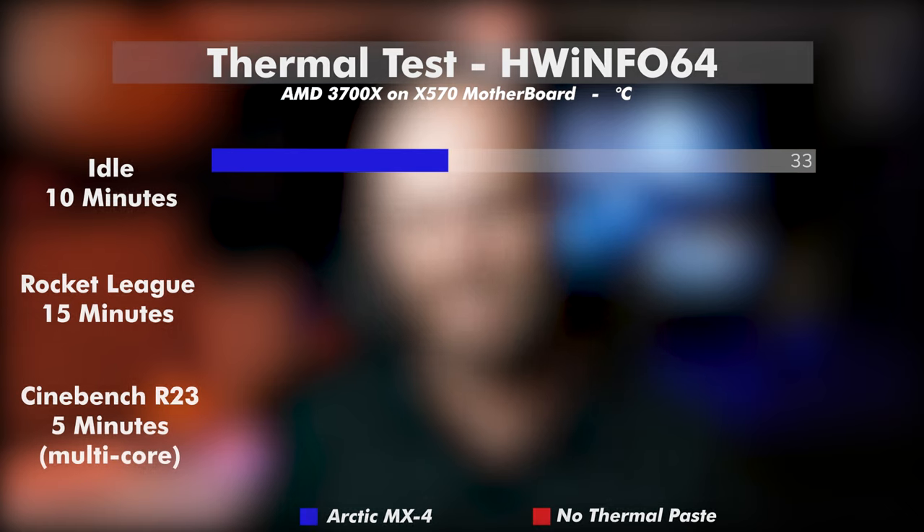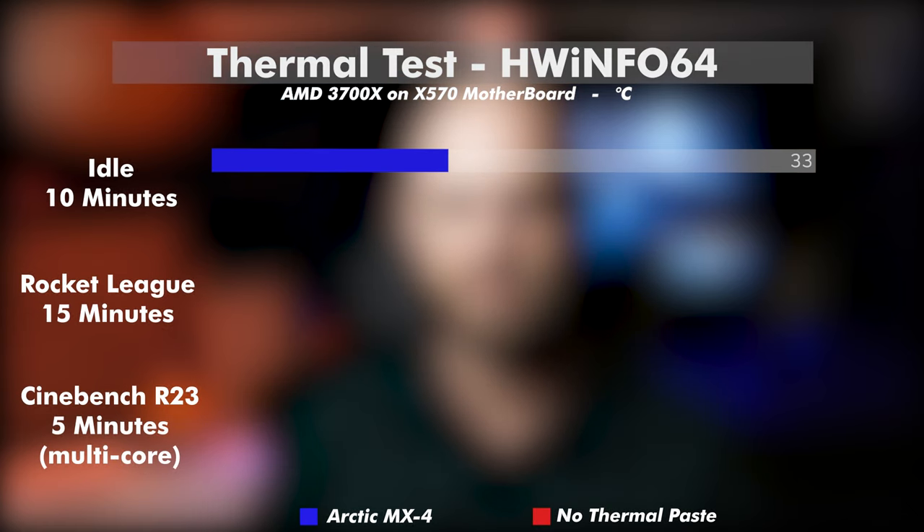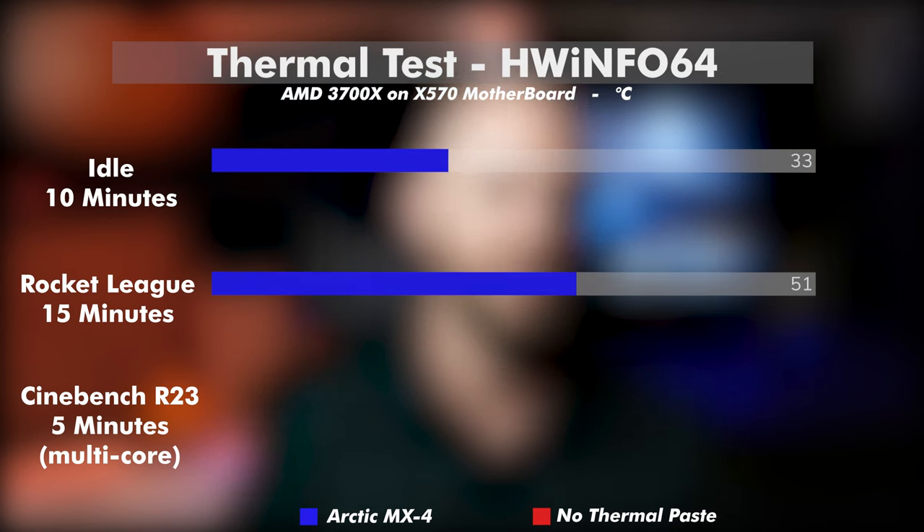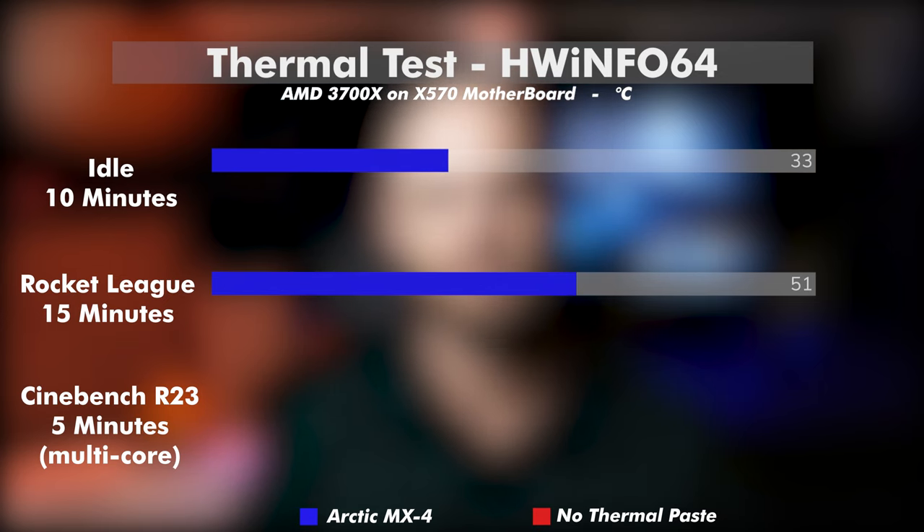The first test was a simple 10-minute idle after startup, coming in at 33.3 degrees Celsius average. Next was some light gaming of Rocket League — two matches spanning about 15 minutes — coming in at 51.3 degrees Celsius average.